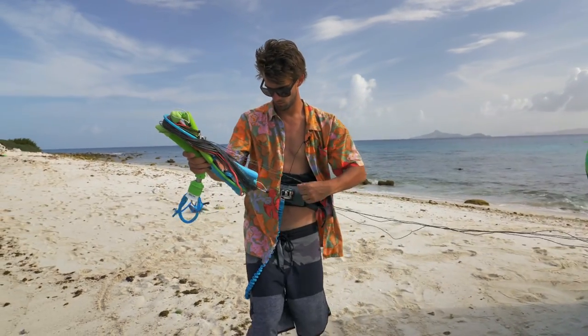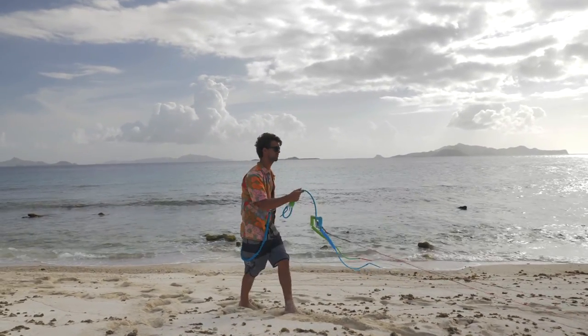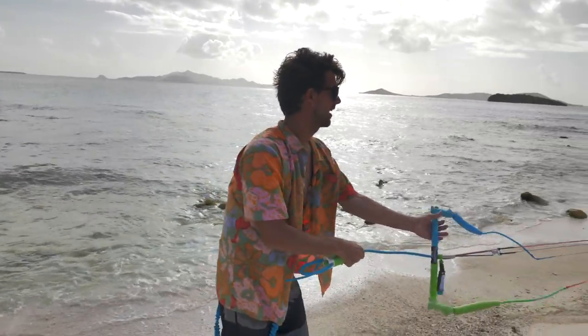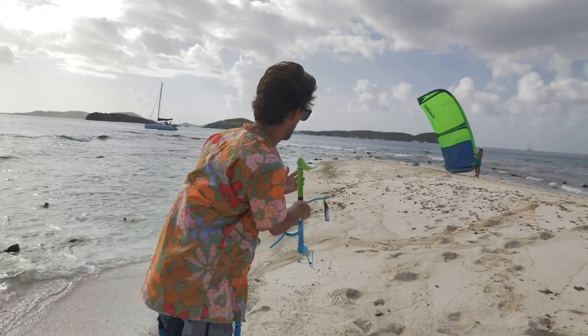Now I'm just going to walk the lines. My bar is set. I'm going to walk downwind now just to make sure the lines are not going to be tangled. Remember, as always, you first want to check your lines before attaching your bar. I'm going to spin the bar, and you can see now my lines are straight.